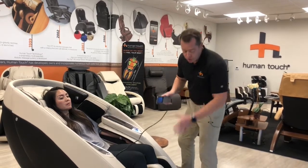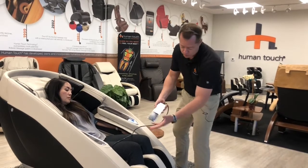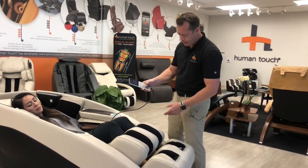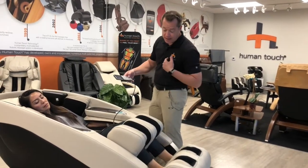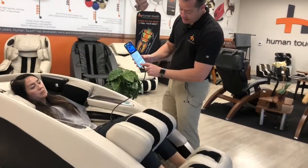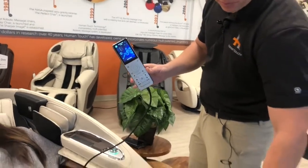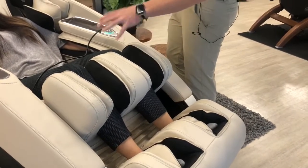On the SuperNovo, we're going to show you how you can adjust the calf portion to either be on the calves or to target the knees. First, we're going to press zero gravity, but I'm actually going to choose a program. Once it stops, you're going to see the calf portion move. When this part stops and the feet continue, I like to use the extension portion so the heels and bottom of my foot benefit from the foot massage, but I like the calf portion to be higher on my knees.